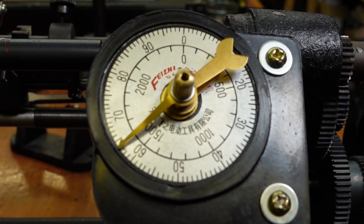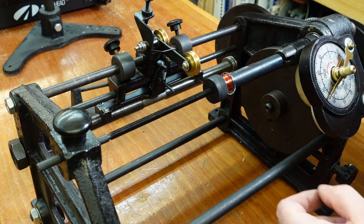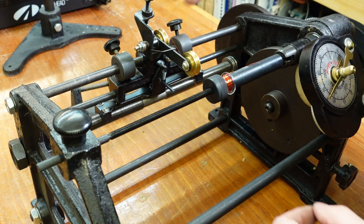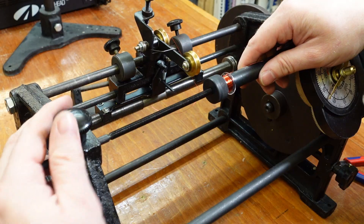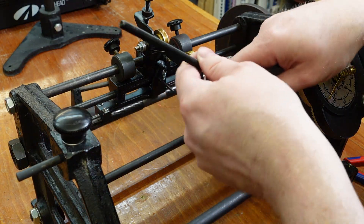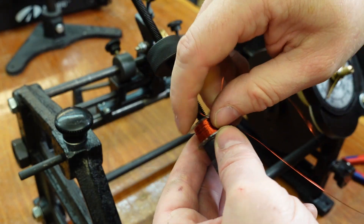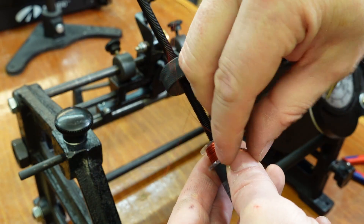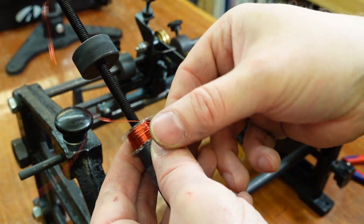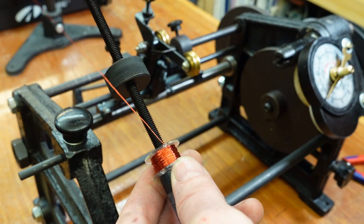That's the full 364 turns of wire on there. I'm going to cut it off with a bit extra in case it tests a little bit low. Now I'll undo this, fetch the spindle out, and try to feed this wire through this little hole — just pull it without a loop in it, otherwise it'll knacker it up. There we are.